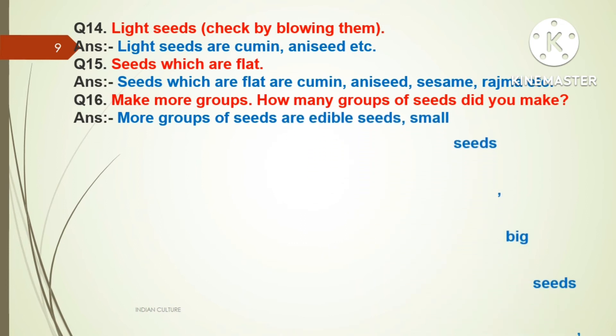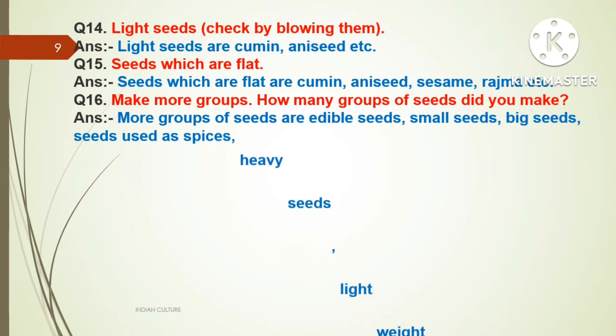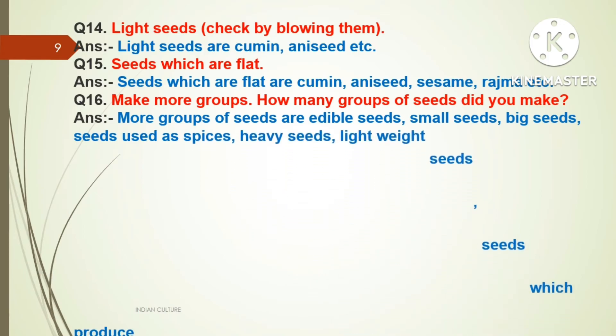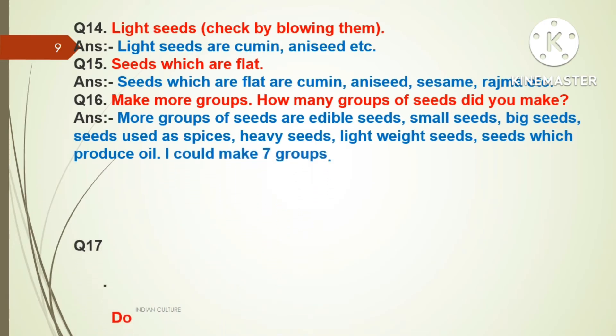Answer: More groups of seeds are edible seeds, small seeds, big seeds, seeds used as spices, heavy seeds, lightweight seeds, and seeds which produce oil. I could make seven groups.